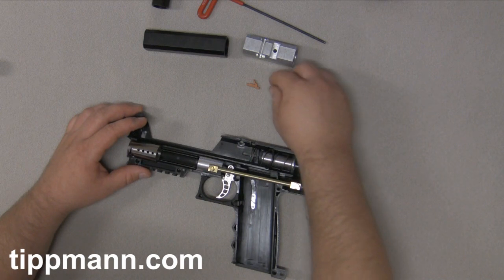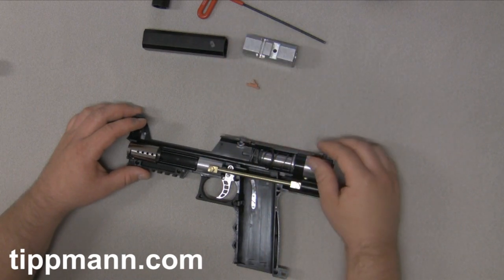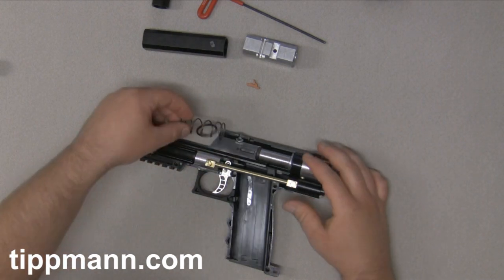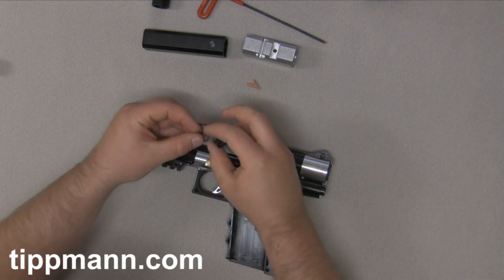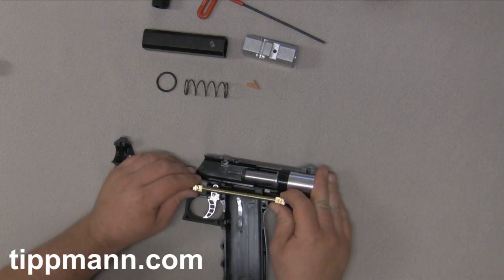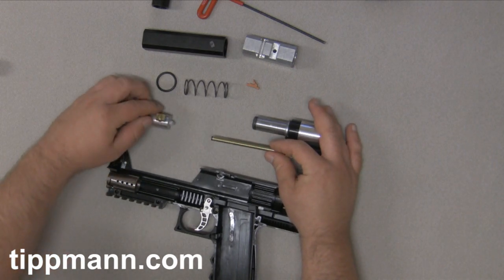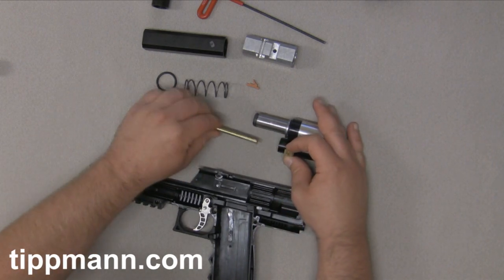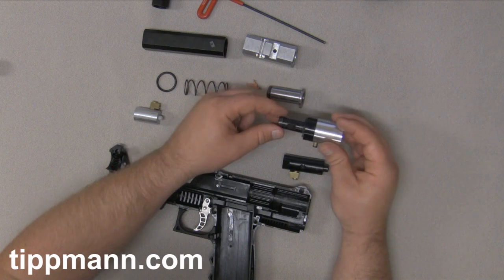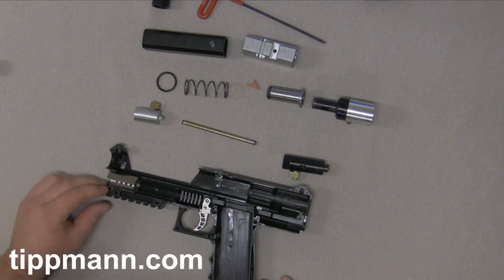You have your breech, and then you have your ball latch that's directly under the breech. You also have a little clear piece — that's your breech window, so you can see the paintballs from the top of the breech. You have your bolt spring, your buffer o-ring. Then we'll go ahead and pull out our bolt assembly. So you have your puncture valve assembly, your gas line, your regulator assembly, your front bolt, and your valve assembly.